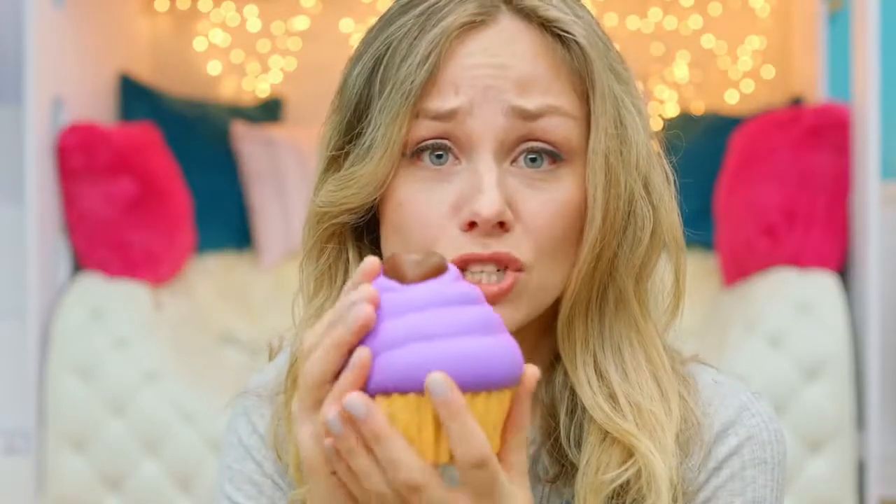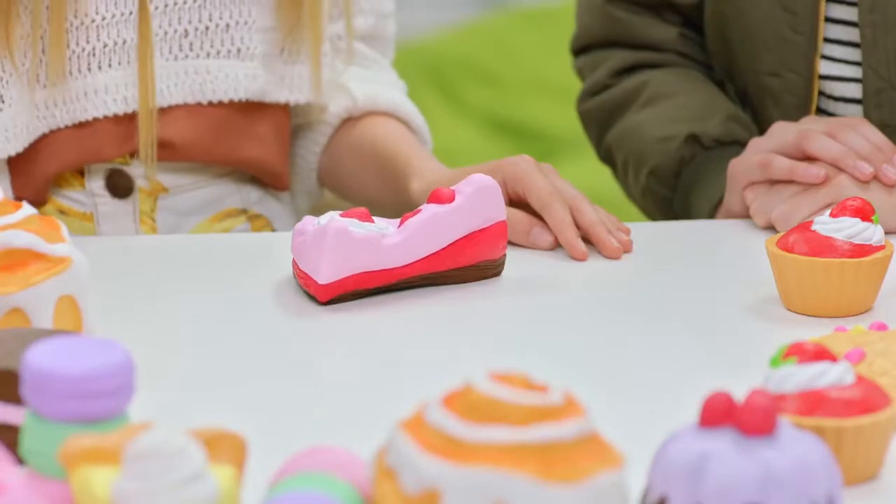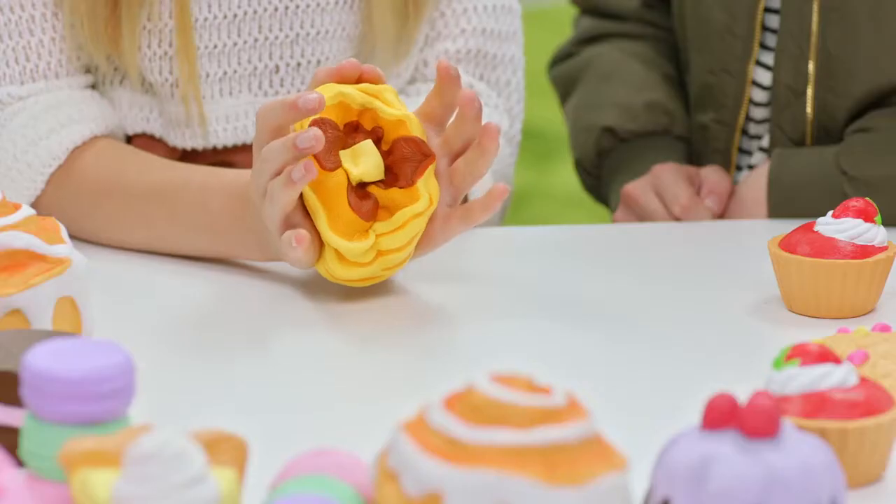What do you think makes a really great squishy? So soft. That's so cool. Super soft. Awesome. Ultra soft. They're like marshmallows.